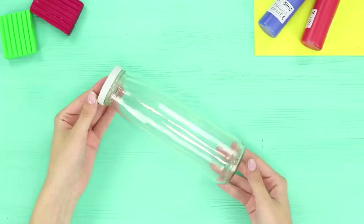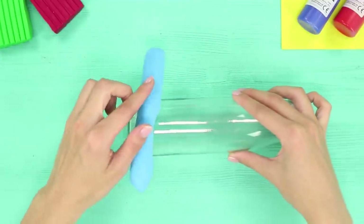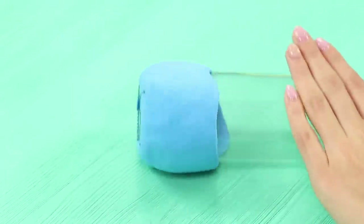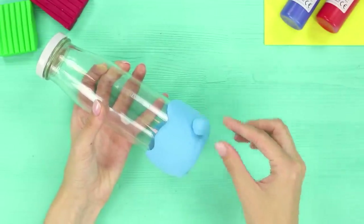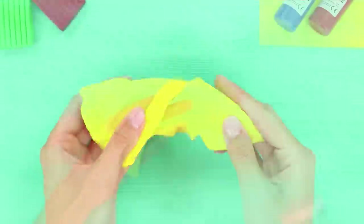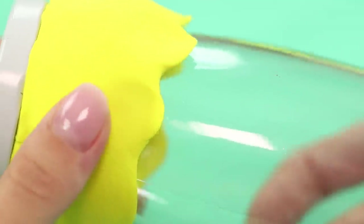You need some blue self-drying modeling clay. Form a sausage and stretch it out on the bottom of a bottle. Evenly distribute the clay on the glass, cut the edges making them wavy, and glue on a modeling clay ball. Take a piece of yellow clay and stick it around the neck of the bottle, then stretch the edge with your finger.